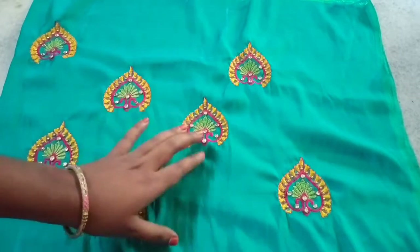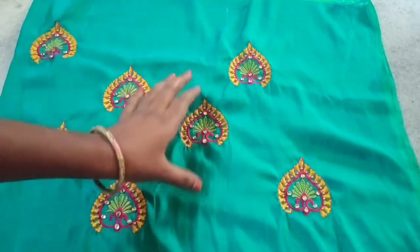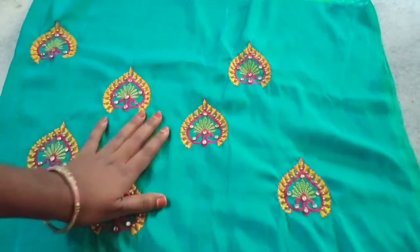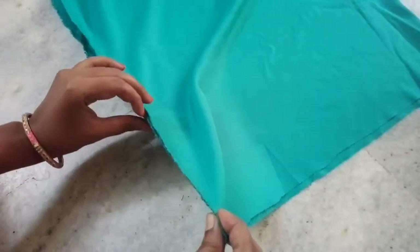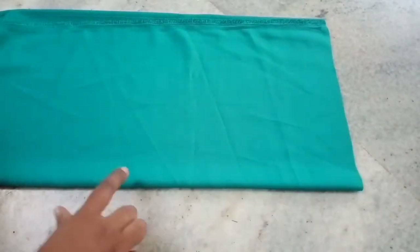Today I am going to cut and cut in this video. Let's start cutting. I am going to cut a lining and cut a cloth. First I am going to take a lining and do the center fold.